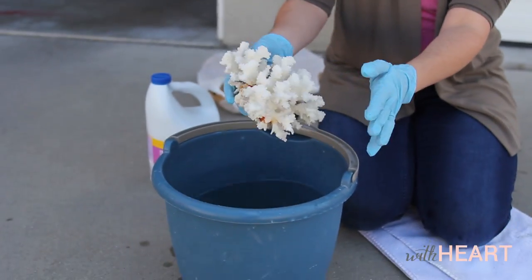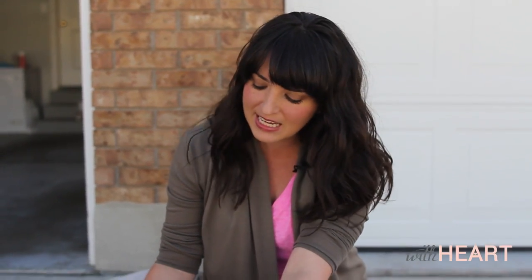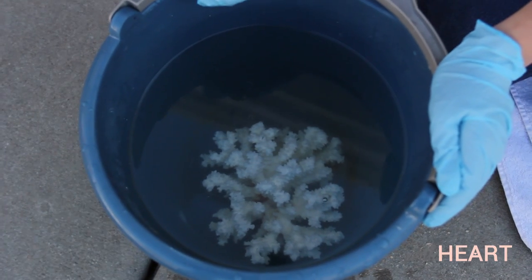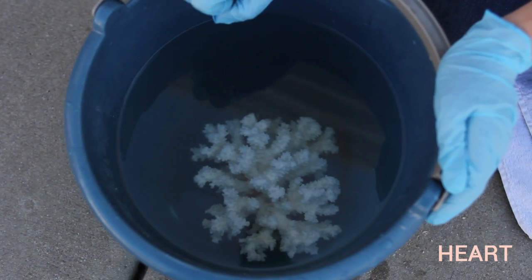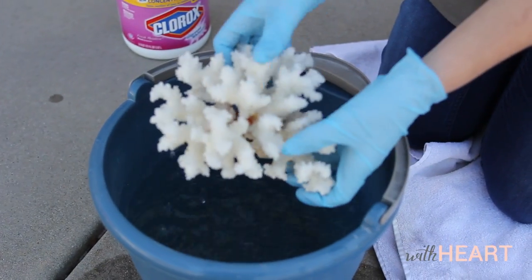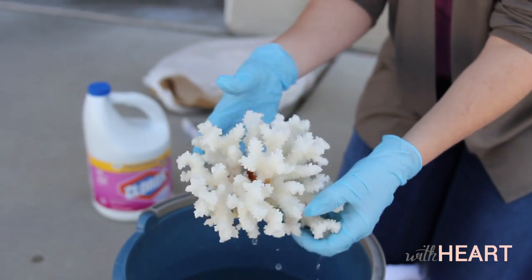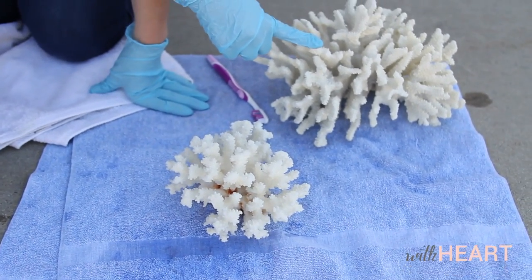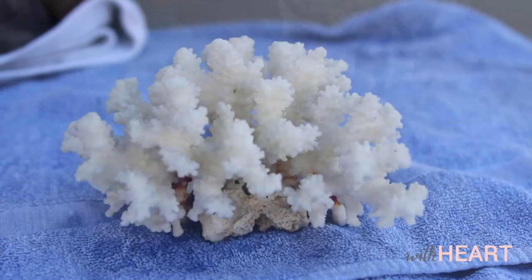Now some people are of the school of thought that you can let this sit for up to 48 hours, but I'm just going to kind of see how it goes. So I'm just going to let this guy hang out in his little bleach swimming pool for a little while and see how he does. This little guy has been soaking in his bleach bath for about 15 minutes now, so we're going to take him out and see what he looks like. Not bad — quite a bit brighter and whiter than it was before, especially compared to the one I haven't bleached quite yet. I think it looks pretty good.